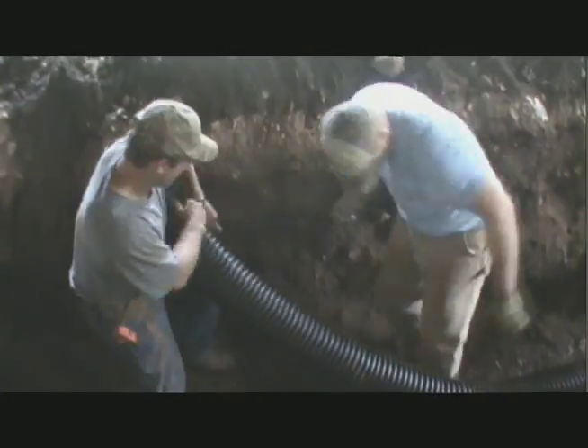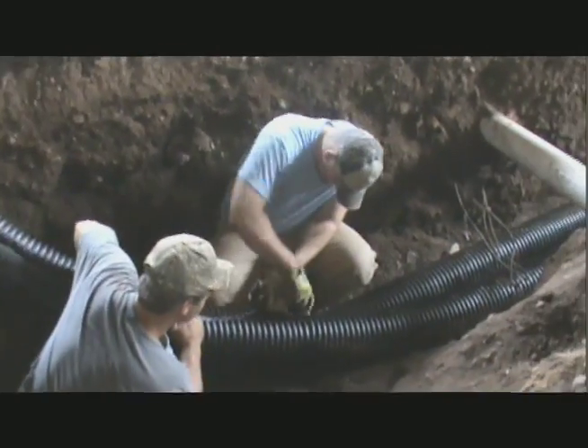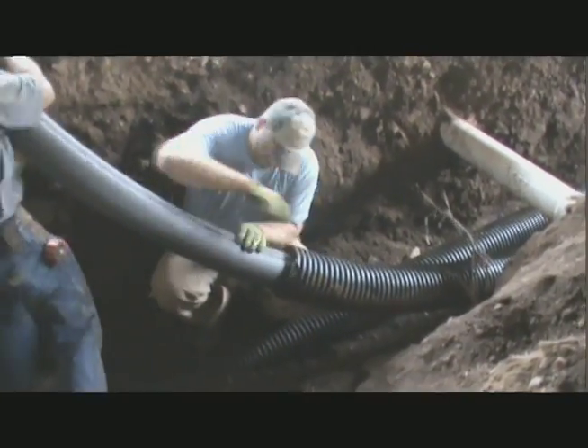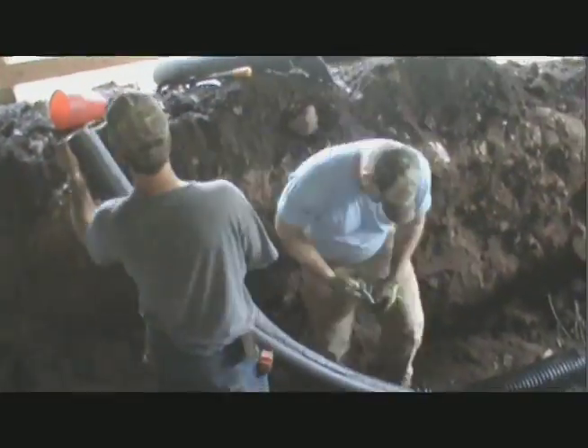Measure a minimum of 8 inches from the end of the pipe and, using a sharp razor knife, slice through the jacket around the circumference and then remove it. It may be necessary to continue cutting the jacket from the circumference to the rough end of the pipe. Pull the jacket apart and remove it to expose the insulation layers.